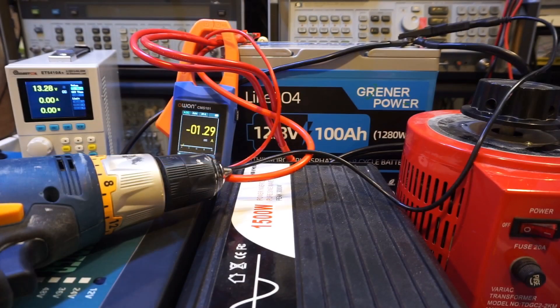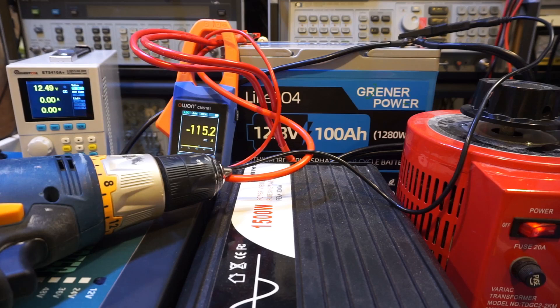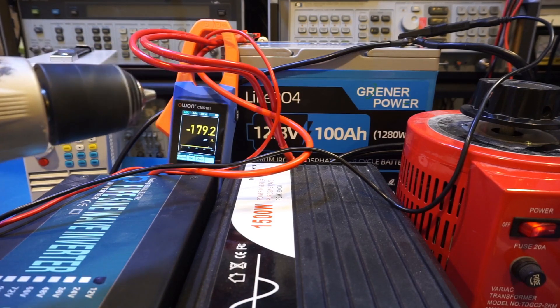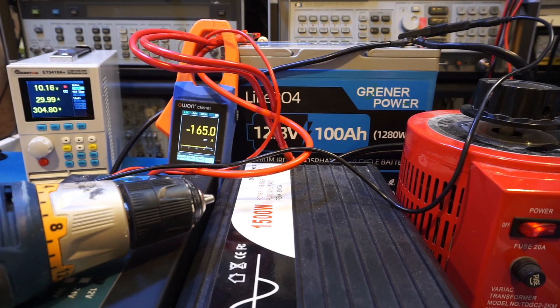I wanted to push the testing further. Since the rated maximum continuous current is 100 amps, I wanted to find the point at which the BMS shuts down. I added an additional load from the electronic load drawing 30 extra amps. With the heater running at about 110 amps plus the electronic load, we're now drawing 150 amps. I then started the electric drill on top of that, reaching around 160 amps, and let it run to see if we could trigger the BMS cutoff.